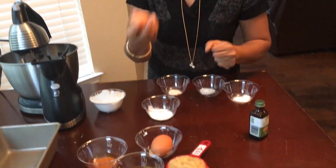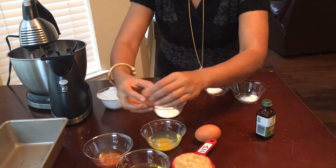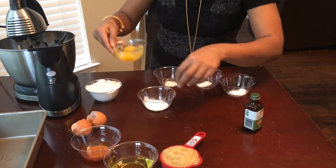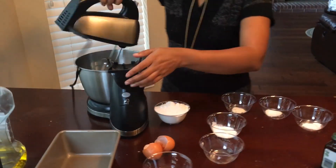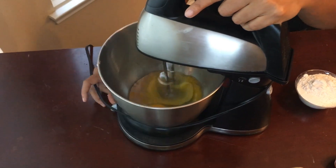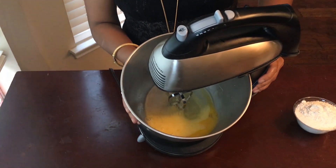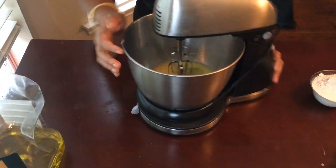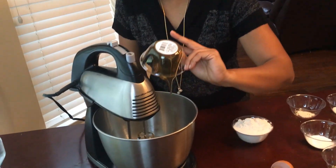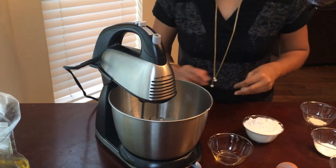We are going to keep the wet ingredients separate and the dry ingredients separate. First thing first, we're going to beat the eggs. I'm going to pour them into my blender and blend quickly. Your egg has to be bubbly and foamy like this — that consistency makes it easier to work with. Then I'm going to turn this around and add all the wet ingredients.